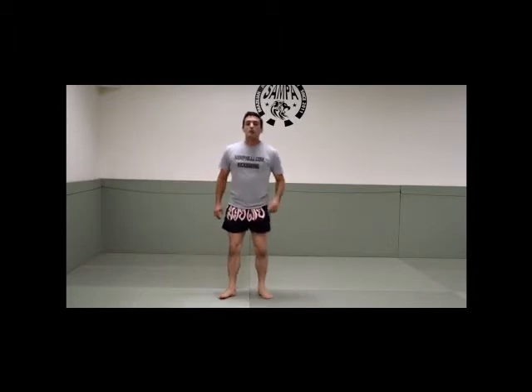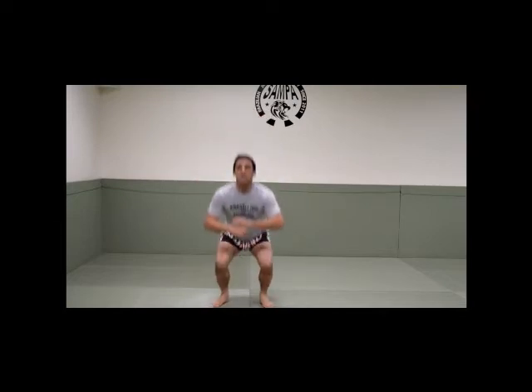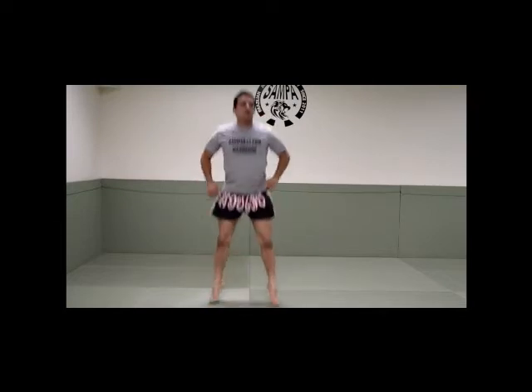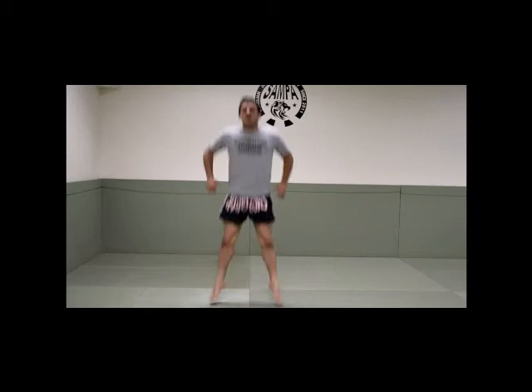Now we're going to do 10 squat jumps — you squat and then you jump. Squat jumps, so squat and jump. 1, 2, 3, 4, 5, 6, 7, 8, 9, 10.